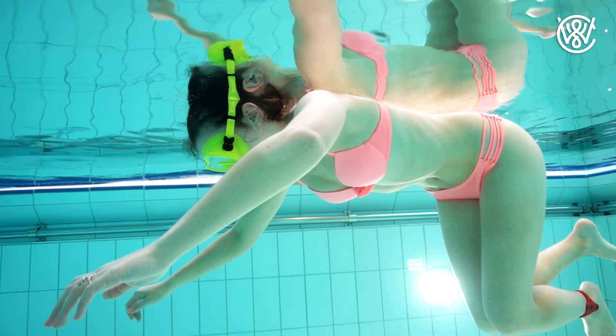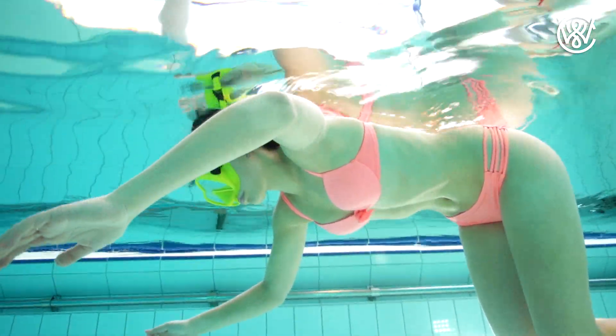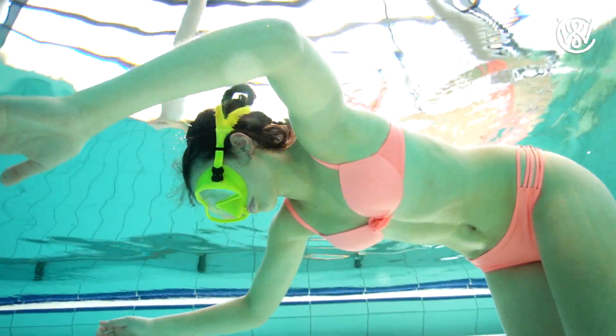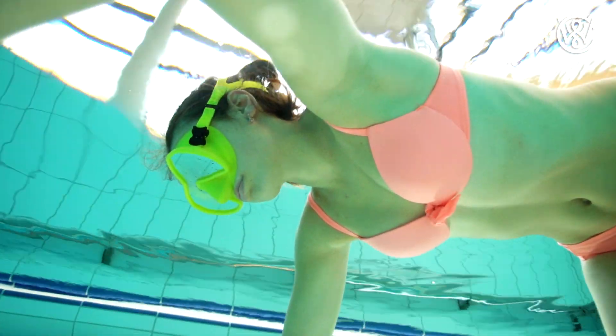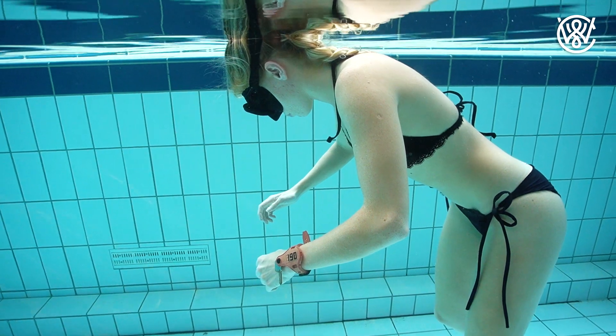But when you're in water, you can completely relax because the body will just adapt to the surrounding, which is the water. And you will just float without using any muscles and being completely comfortable.